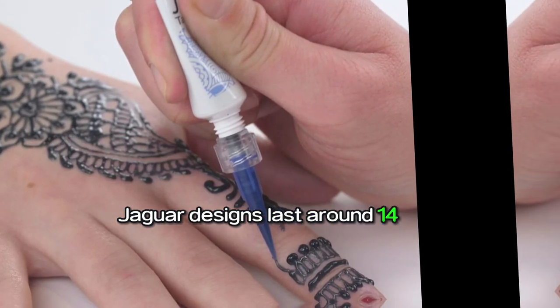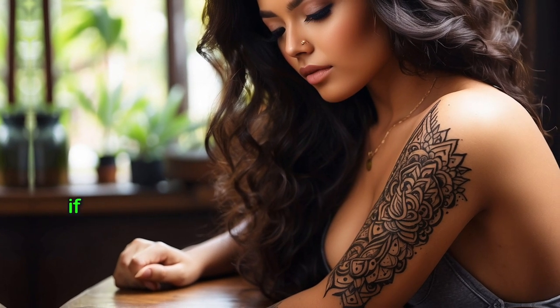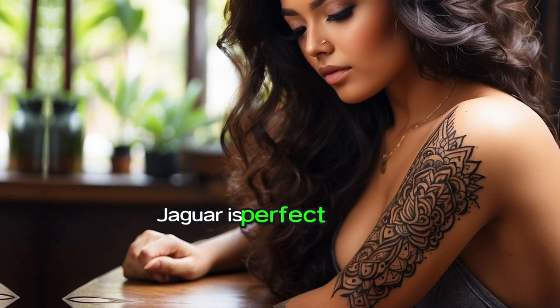Jagua designs last around 14 days and gradually fade as your skin exfoliates. If you are looking for just a feel of a temporary tattoo, Jagua is the perfect selection.